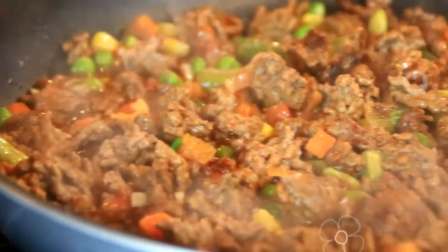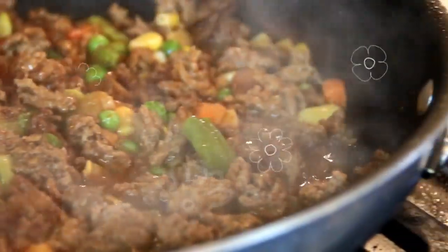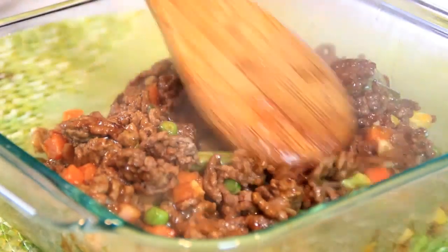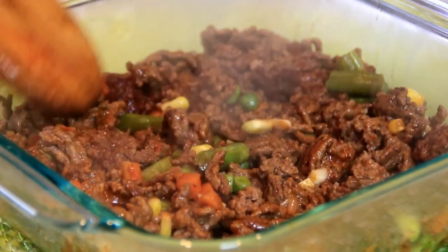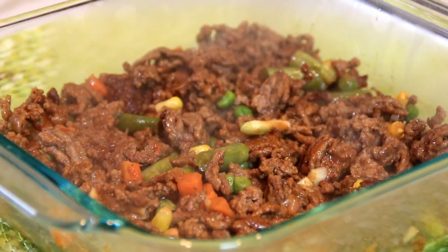After about five minutes, kill the heat — it tastes and smells absolutely incredible. Now transfer this into a casserole dish and spread it out evenly. Traditionally shepherd's pie was done with lamb, but I like using beef.